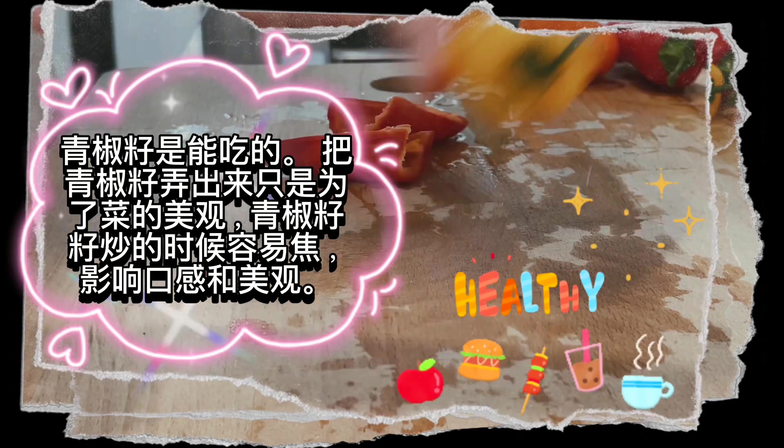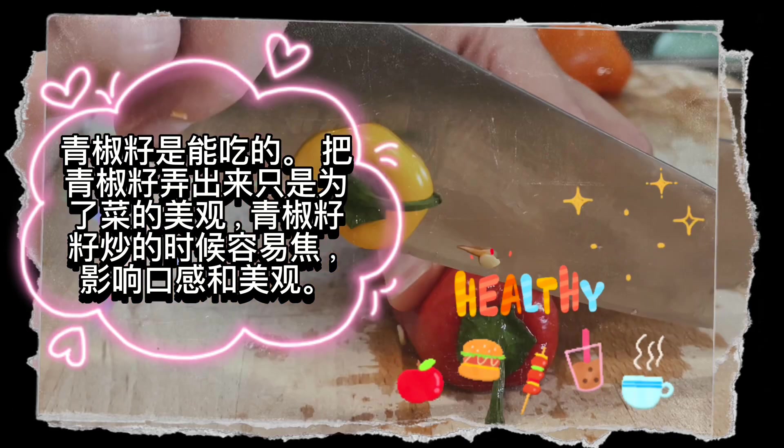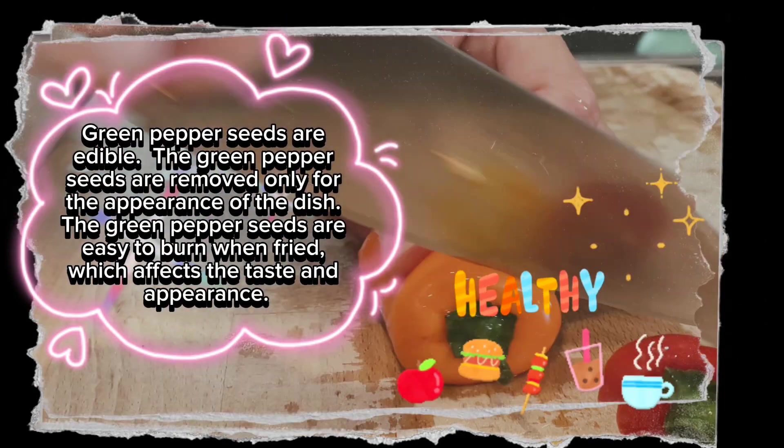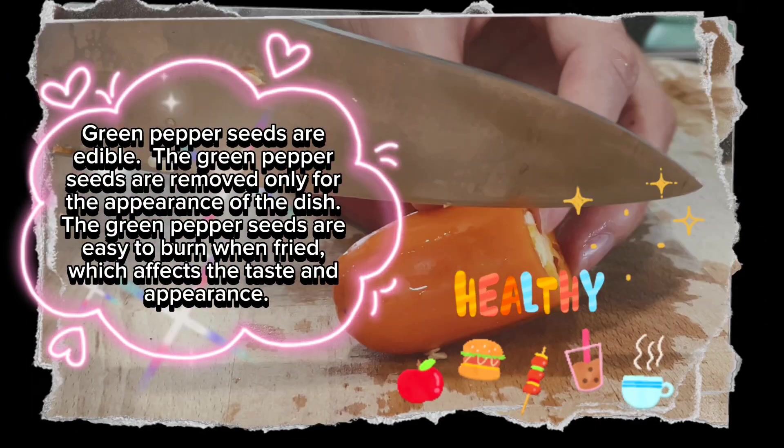Bell pepper seeds are edible. The green pepper seeds are removed only for the appearance of the dish. The bell pepper seeds are easy to burn when fried, which affects the taste and appearance.